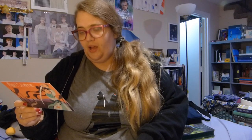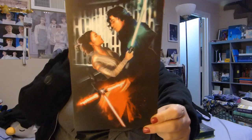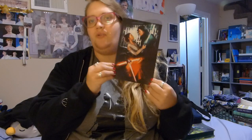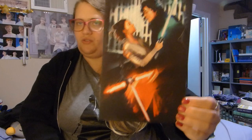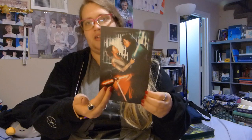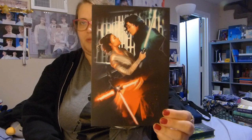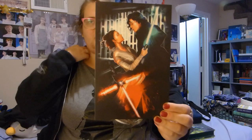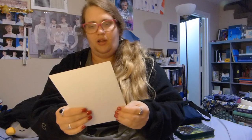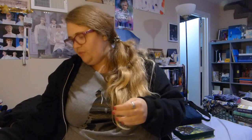This one says, 'Reylo shippers will swoon over this Rey and Kylo Ren art print illustrated by Gemlin. It's got us craving a Star Wars marathon.' I watched the first six Star Wars films and then the first one with Rey, but I haven't watched any after that. So I don't know if this is spoilery or just a ship that people enjoy. Either way, it's a beautiful, very well-done, high-quality art print.